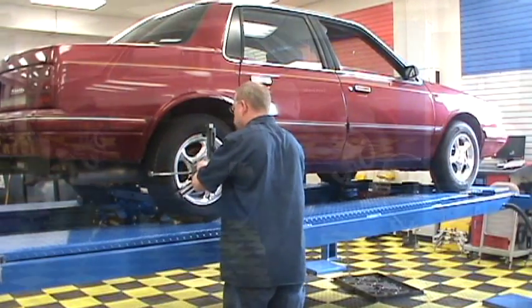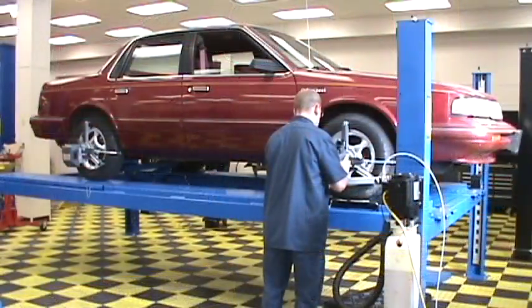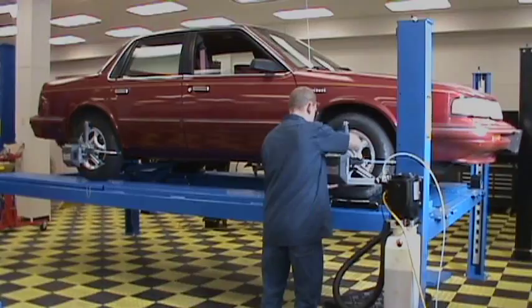Fast, accurate, and easy to use. The Atlas Fast Clamp System is the perfect system for your Atlas Edge alignment machine.